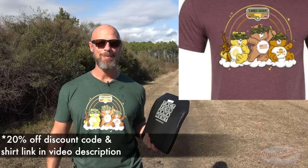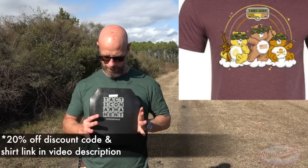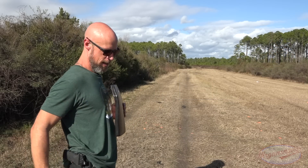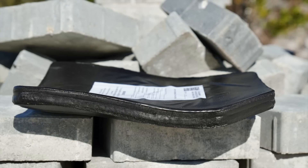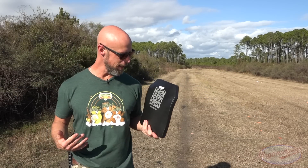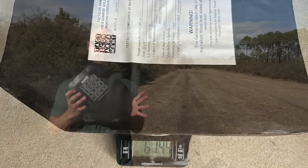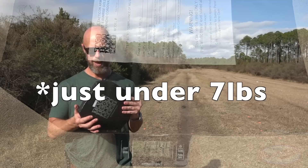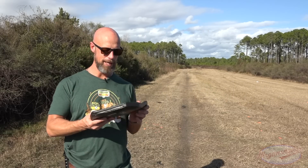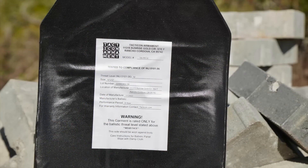So basically what is it? Like I said, multi-curve 10 by 12. As you can see here, if you were to actually be wearing it, it's going to conform to the contours of your body fairly well. As I understand it, it is a ceramic and UHMWPE — or polyethylene — plate, and the weight on this one is just over seven pounds. For your standard level four, roughly eight to eight and a half pounds, so it's a little bit lighter than some, and it does also have a six-year warranty.